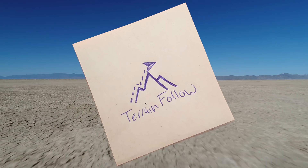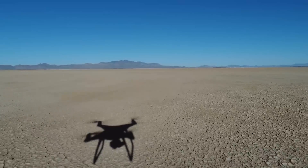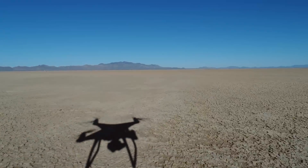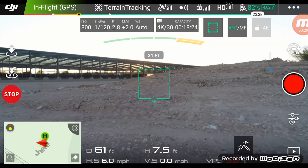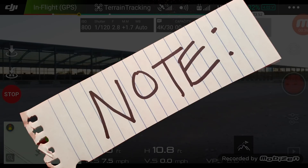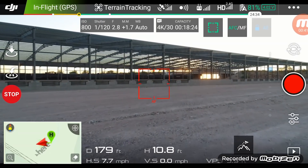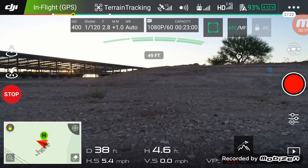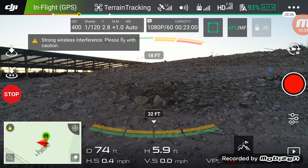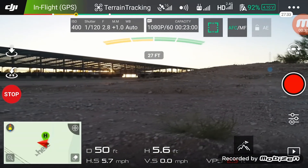Terrain Follow. In this mode, the drone adjusts its altitude according to the terrain beneath it. Whatever altitude you're at when you enter terrain follow, that's the altitude you set. If you're flying on a flat plane or surface, this mode is not going to do much for you, but it is great for hilly locations — the drone will adjust its altitude automatically and you can just focus on flying forward. Note: terrain follow only works going uphill. If the terrain drops, the drone will not decrease in altitude. I never use terrain follow — I just don't have any shooting scenario where it comes in handy, and the drone gets scary close to hitting something before it adjusts.